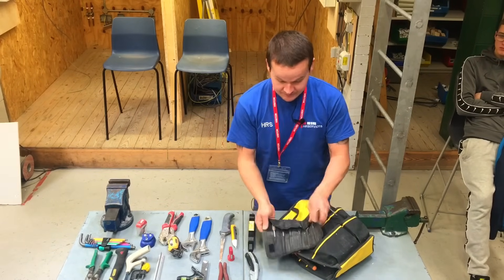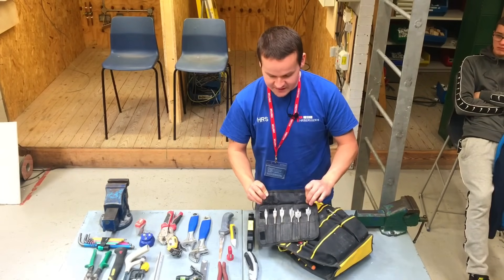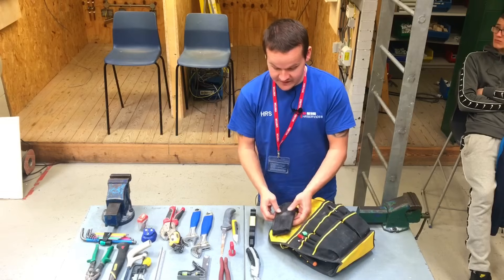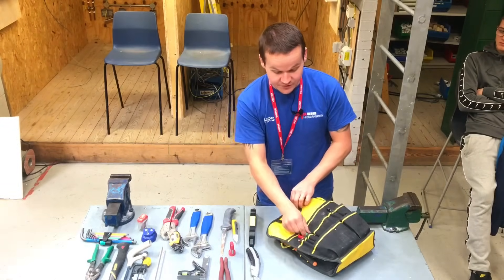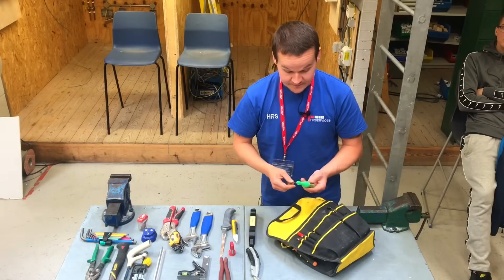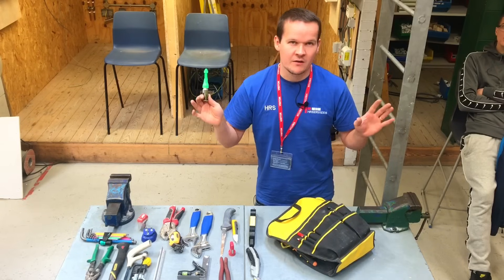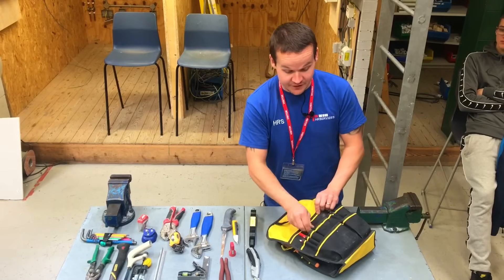A set of Bosch spade bits — these ones have got the thread that actually pulls the bit into the wood so you're not fighting the drill. They stay in the bag because you always use them, like the cone cutters. Pencils and the Marksman — these are fantastic, we love the Marksman. They last about one job — one rewire if you're doing a rewire — so it's one per job, five pounds or whatever they are, but it's a good investment.